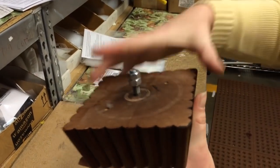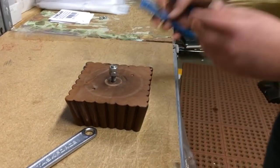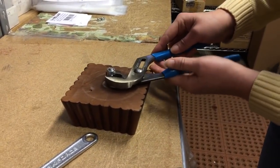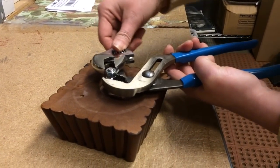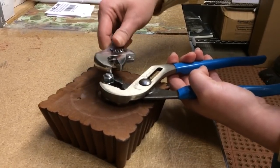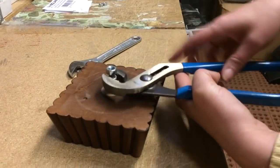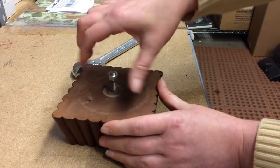Now we're going to remove the nuts, keeping the threads intact without damaging them. Do the same thing you did to put them on, but in reverse: grip your pliers on the bottom nut and a plier or wrench on the top nut, and turn counter-clockwise. The first nut twists right off, and once you break that connection the second nut backs right off just as easily.